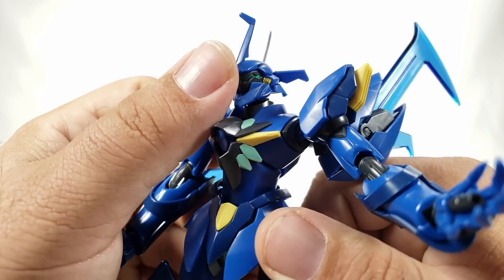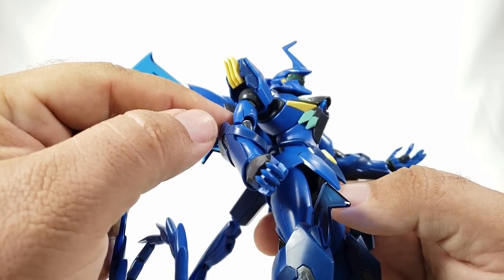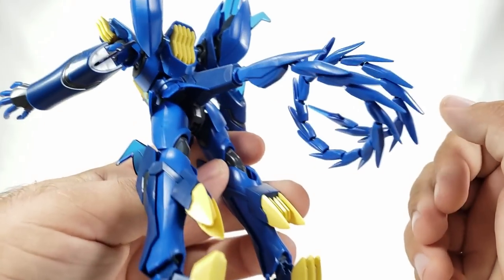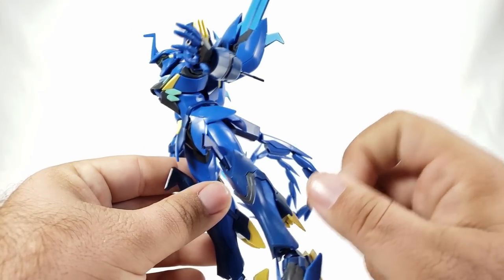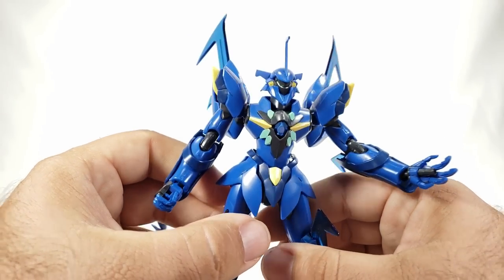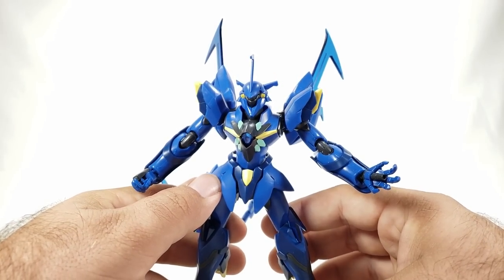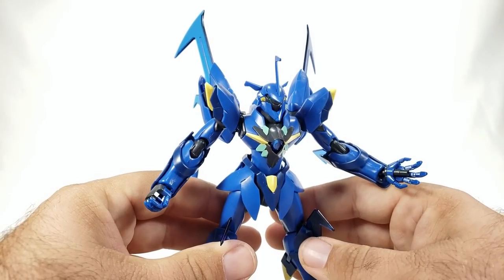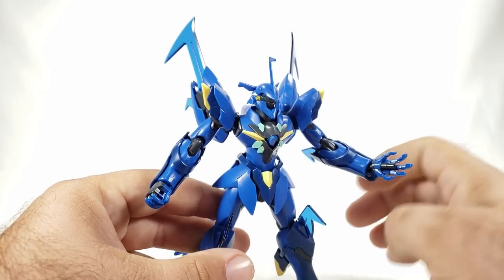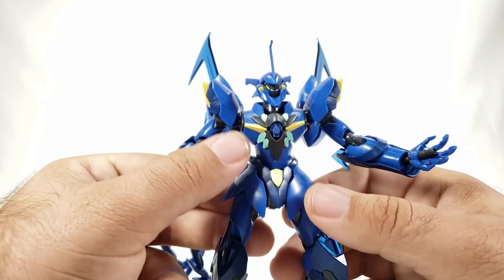You get yellow stickers for the side vents on the head — or paint them if you prefer. You also get a green sticker for the visor, which I always suggest using since you're almost never going to match that pure metallic green. Panel lining was done in dark gray. The Vagan designs are supposed to feel very alien but also very organic — almost flowery. The hip skirts don't look like big mechanical skirts, and even the chest looks like a plant. Very cool aesthetic.